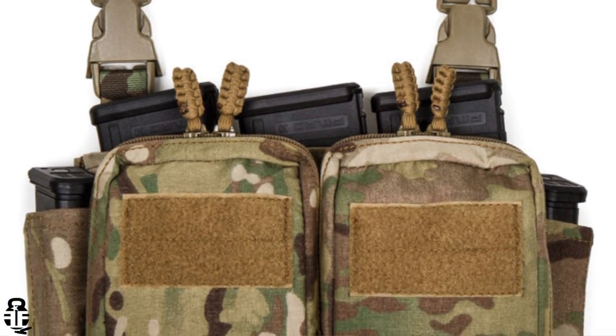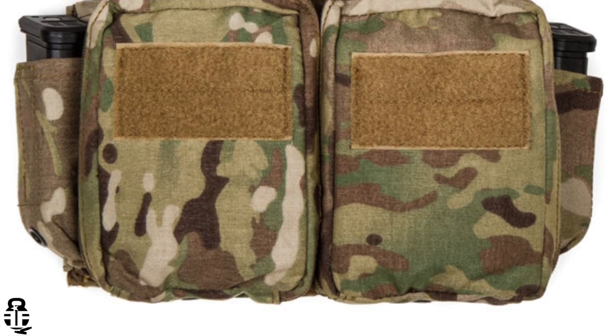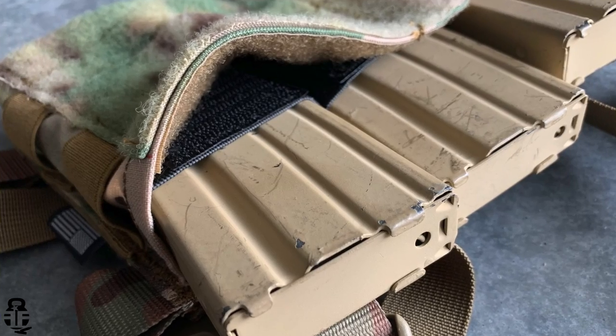Maybe you want to use the Maximus setup, which has not only rifle magazine pouches here, but also administrative pouches, and then pistol mag pouches on the side. You could do that. You could do something a little bit more streamlined like this one, where it's just magazine pouches, or you can actually purchase these additional pouches here.